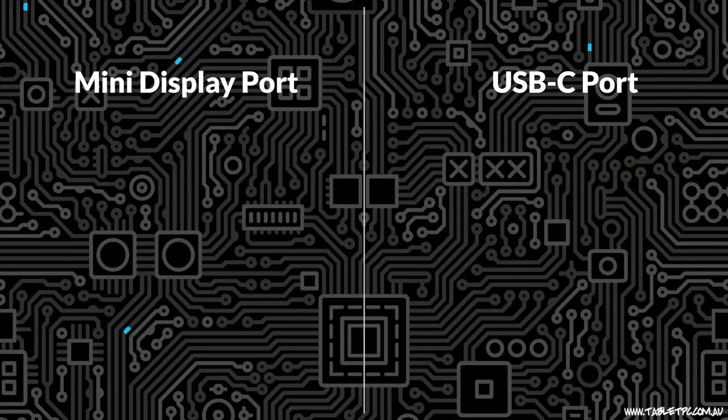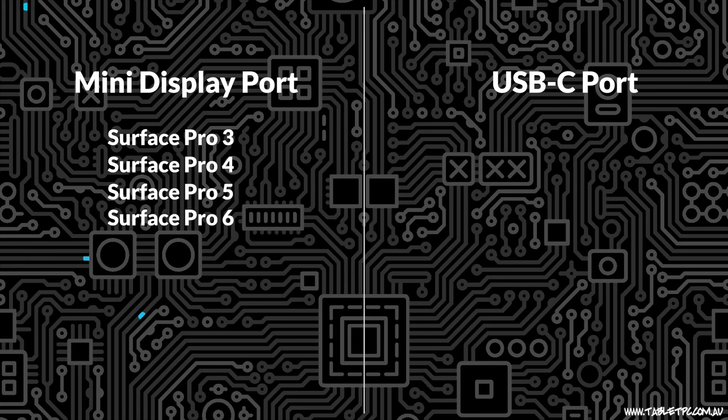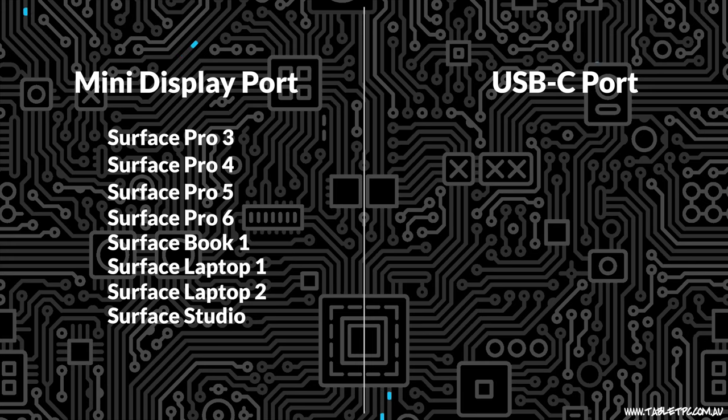Let's take a look at the Surface first. There are two main ports used on all of the Surface models, depending on which one you have. Older models of Surface from the Surface Pro 3 all the way through to Surface Pro 6, Surface Book 1, Surface Laptop 1 and 2, and Surface Studio — they all included a mini DisplayPort. That one looks like this.